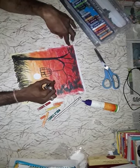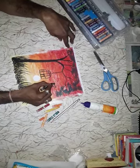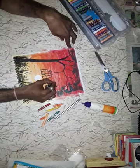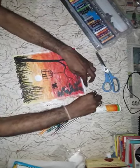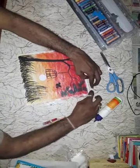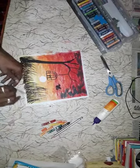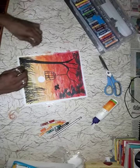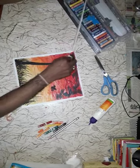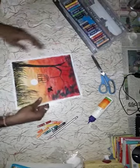One bird also. Now, after that, take out this one. My painting is completed. Here we go!